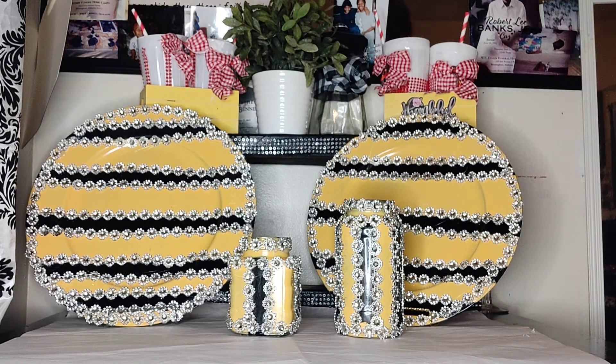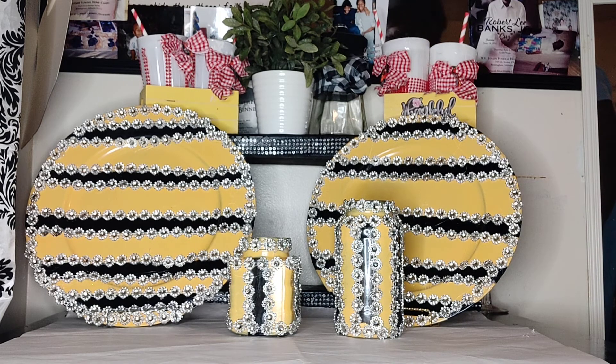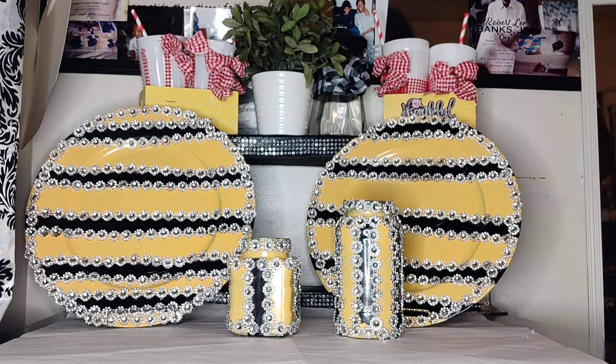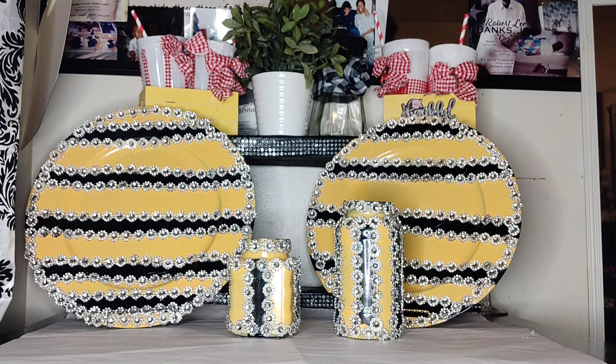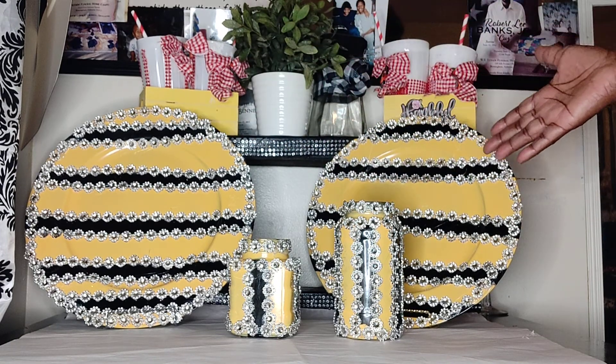Don't throw away the things that you think are damaged. Go and fix them up and reuse them in a way that would look good in your home. It only takes a couple of minutes for some of this stuff because you spray it and let it dry, then you come back and put Mod Podge on it to seal that color in, then you come back and bling it out — and look at what you can obtain.